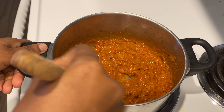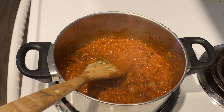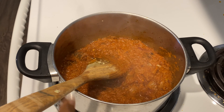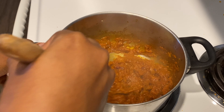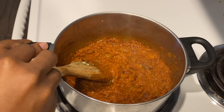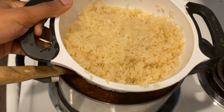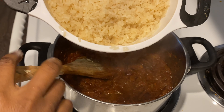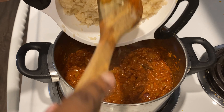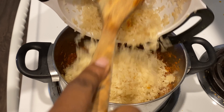Mix it up. When the oil floats nicely to the top like this, then you know that your stew base is ready. This stew base is so flavorful that you can actually stop cooking your jollof and just eat this with rice or bread. I'm actually going to do a separate video giving you tips on how to always get the perfect jollof.